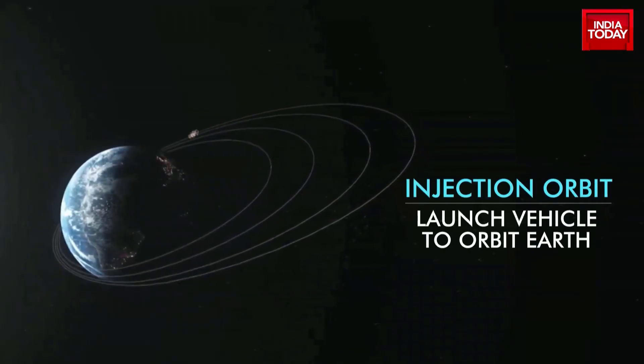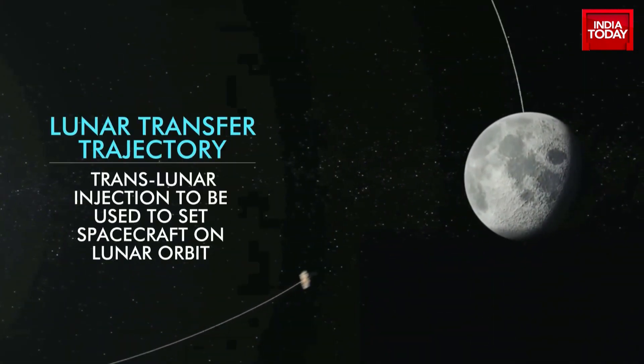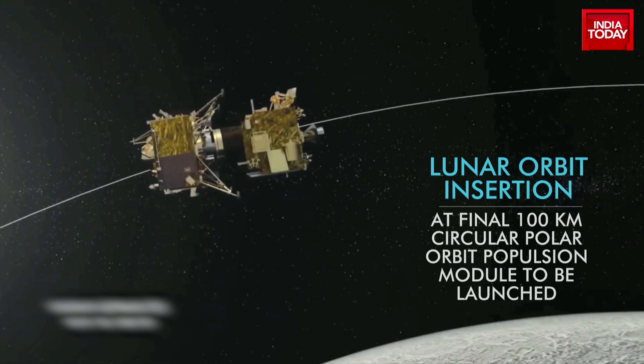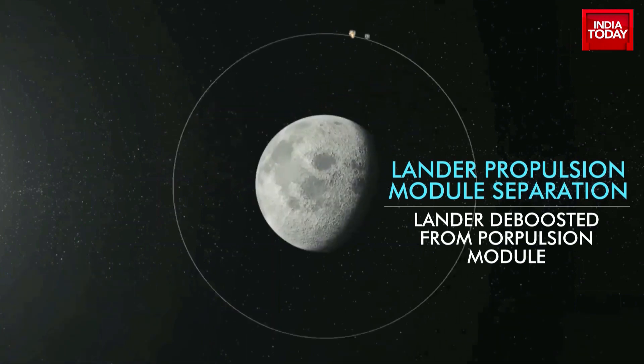The launch vehicle will first orbit Earth before entering moon orbit. At the final lunar 100 km circular polar orbit, the propulsion module carrying the lander module with the lander and rover will be injected by the launch vehicle. Then the separation of the lander module from the propulsion module will take place.